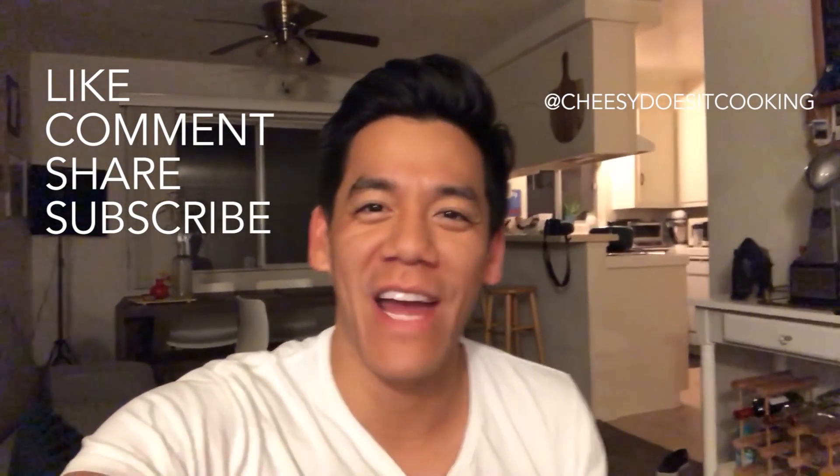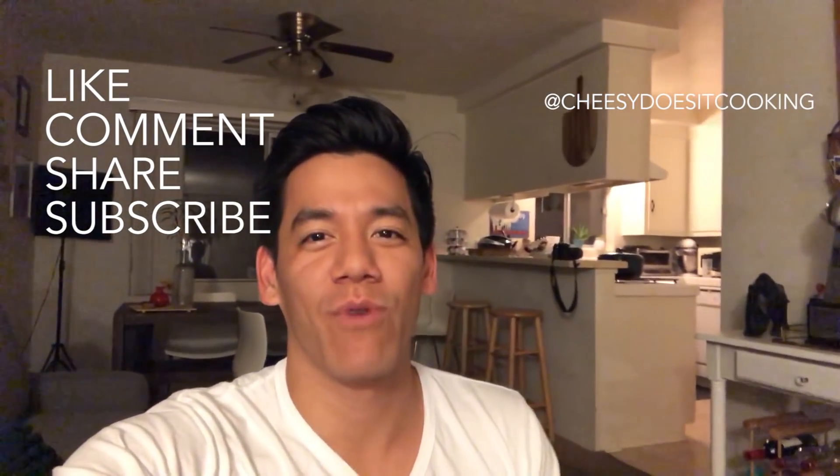That's it for today guys, thanks for watching. Make sure you follow me everywhere at Cheesy as a Cooking, especially on Instagram where I post all of my extra scenes. Shoutout of the week goes to Preacher Lawson — he's another comedy cooking channel, his stuff is really cool, check it out.